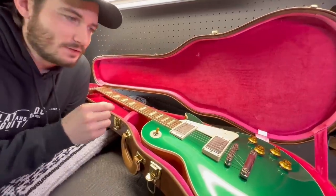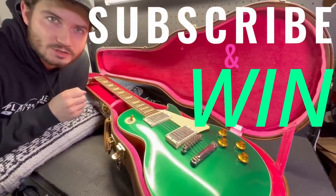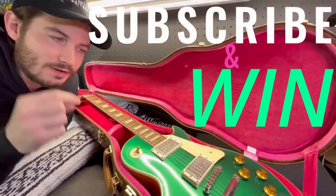Play and Trade Guitars is giving away this Gibson Custom Shop Les Paul to one of you. How to enter? Subscribe to Play and Trade Guitars on YouTube, and we'll give it away when we hit 50,000 subscribers.